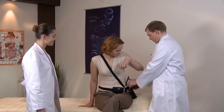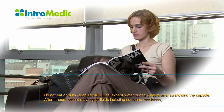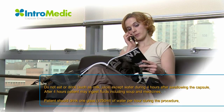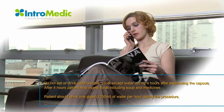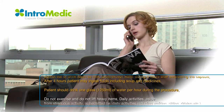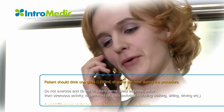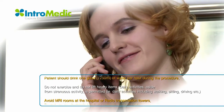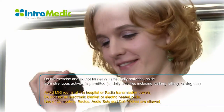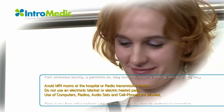After completing ingestion of the capsule, the patient should be informed what to do during the procedure. Patient should drink at least 250 ml of water every hour during the procedure, beginning from the first hour. After 4 hours, the patient can start with light food — liquid diet. Do not exercise or lift heavy items. Daily activity, aside from strenuous activity, is permitted, i.e., daily activities including walking, sitting, driving, etc. Avoid MRI rooms at the hospital.